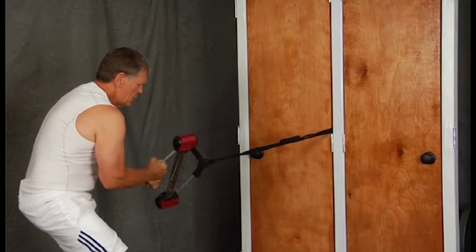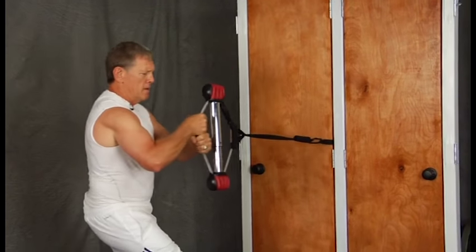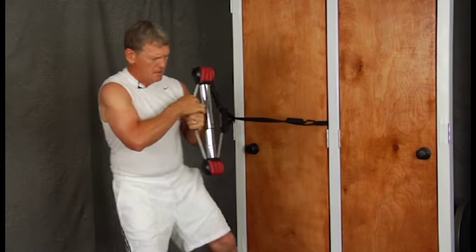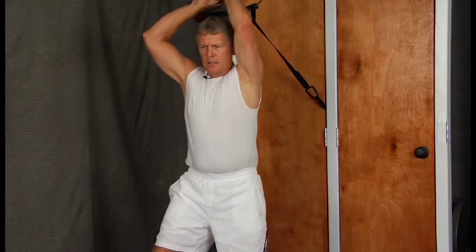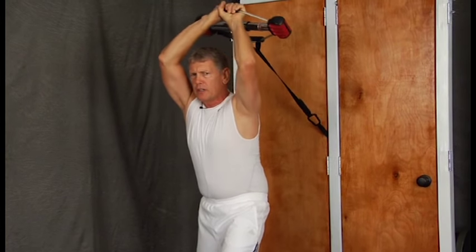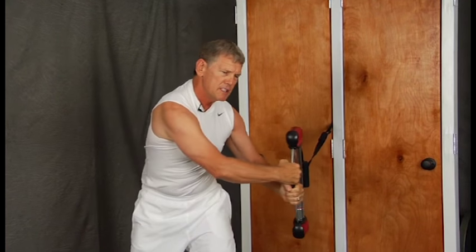Whether you go down, turn, up, cross, push away, or one hand — you can feel the pressure. The steel bow offers 120 pounds of resistance.